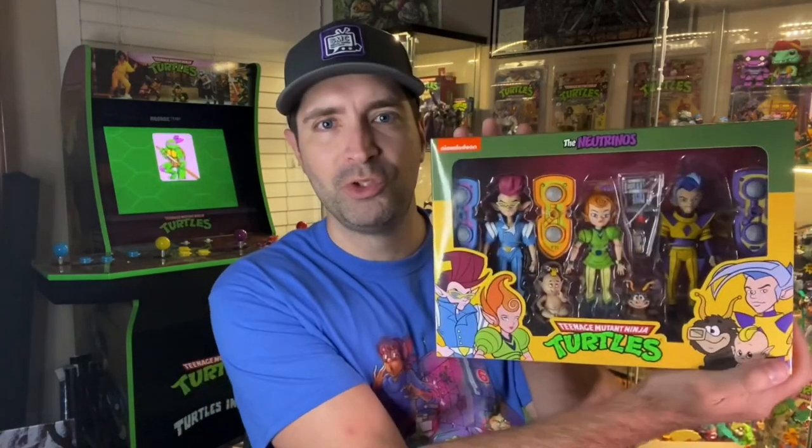Hey friends, welcome back to another episode of Saturday Morning Collectibles. Today I have a toy unboxing and toy review of the Neutrinos by NECA.